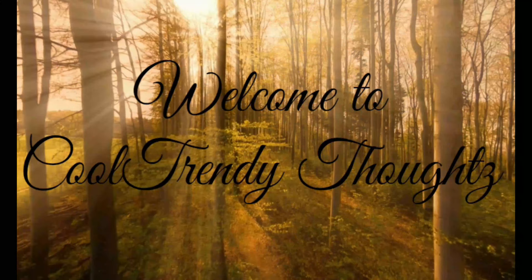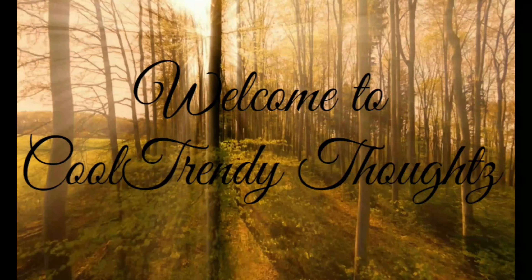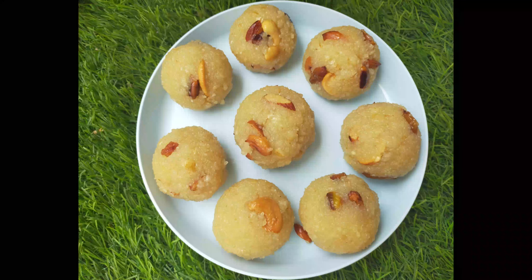Hello everyone. Welcome back to our channel Cool Trendy Thoughts. I am going to share this recipe in this video.